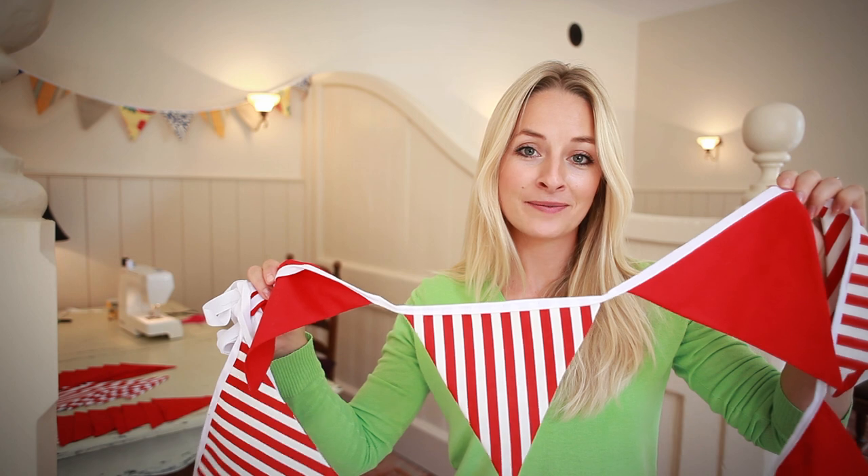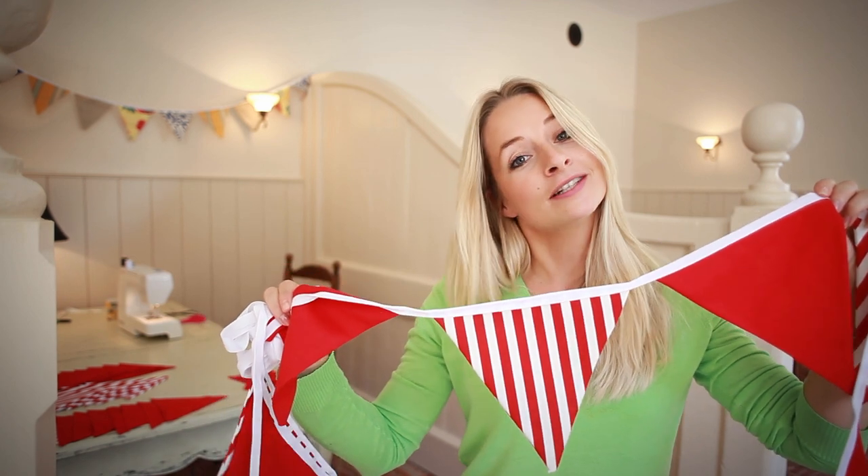And that's how you make bunting. Let me know in the comments below if you give it a try. Good luck and have fun!